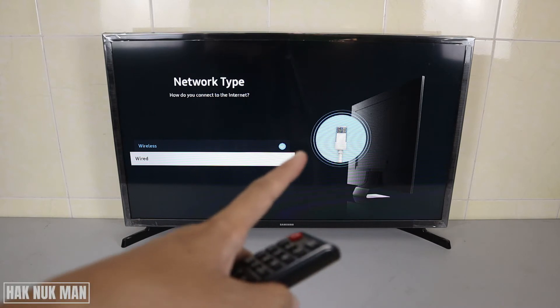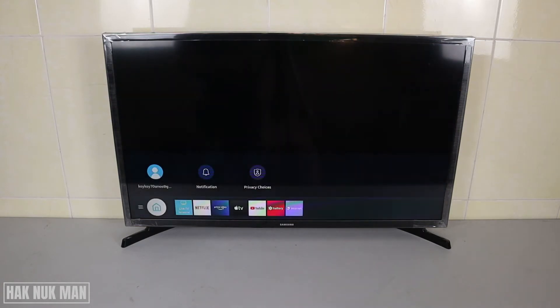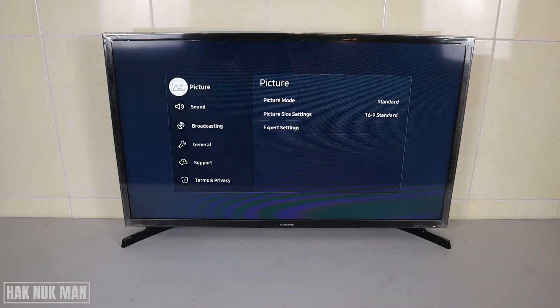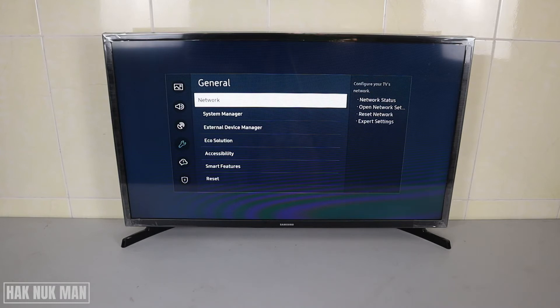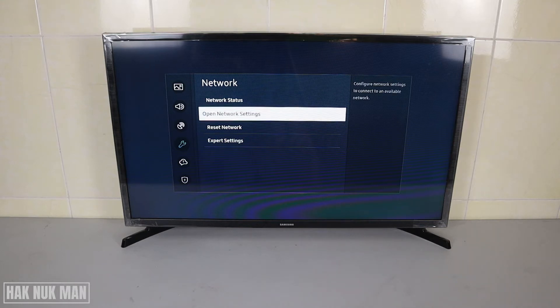To get started, go back to the home page. Find the Settings button on your remote control and press it. You will see a menu appear. Go to General, press the right button, and select Network.